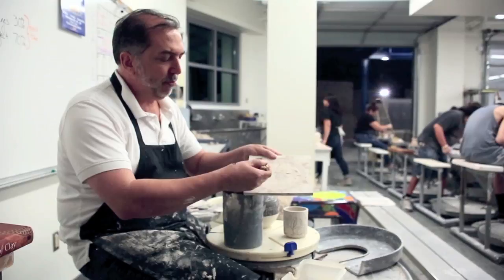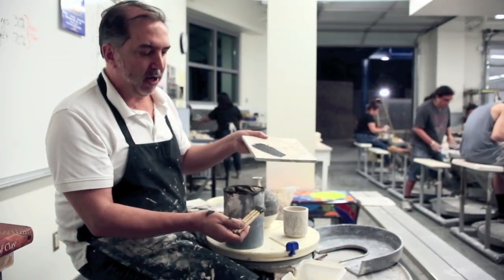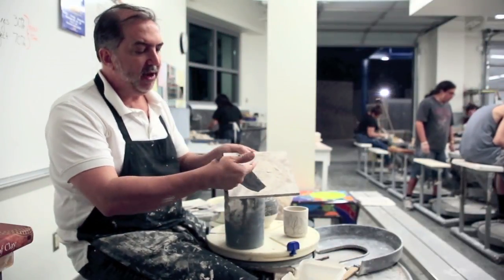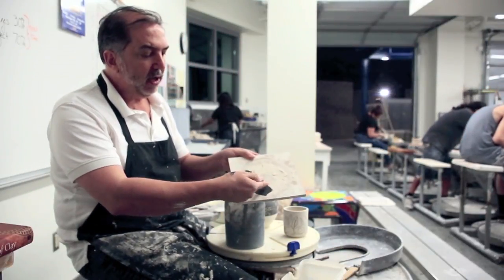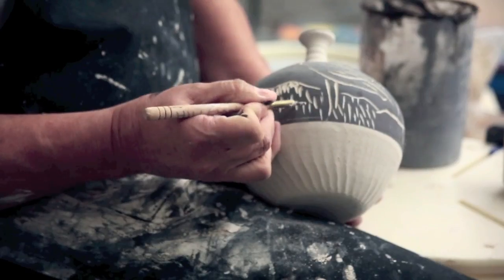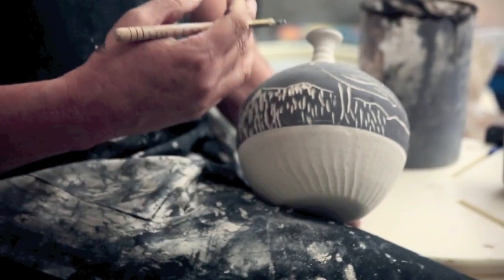You would put it on the terracotta pottery — we have white here instead of terracotta. They would cover it, let it dry, and then scratch through it, a technique called scruffino. This is exactly what the Greeks were doing with their pottery to create the red and black ware.